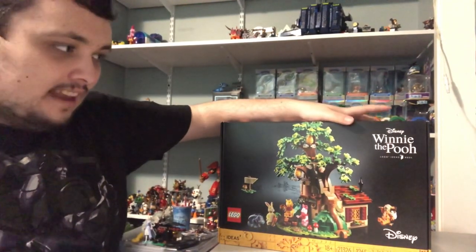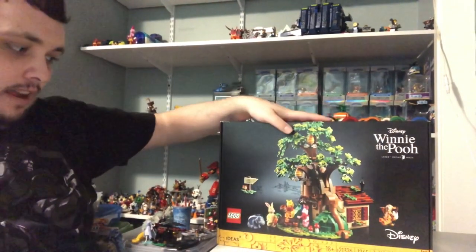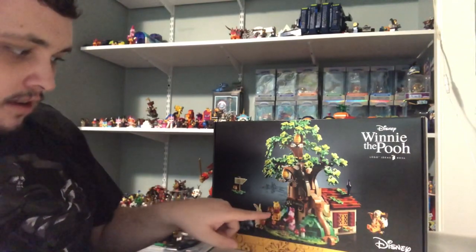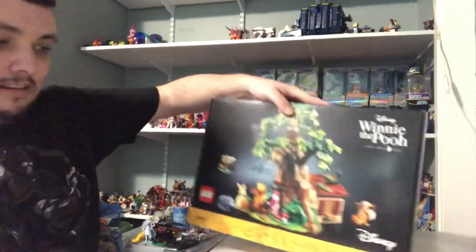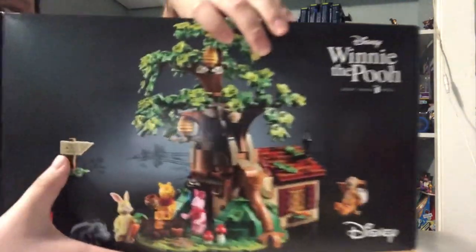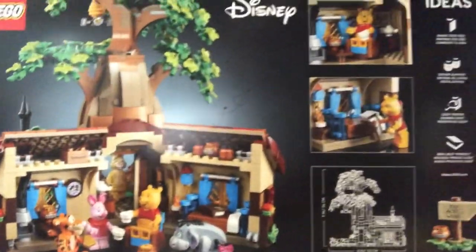This is a Lego Ideas set called Winnie the Pooh. It's a 100-Acre Wood treehouse right here. It comes with all of the Winnie the Pooh characters, including Winnie the Pooh himself. This one looks very, very cool. Here's the tree right here, the house. Even the little sign that says 100-Acre Wood is right there. And we got the back of the set showing what's in here and showing how big it is.